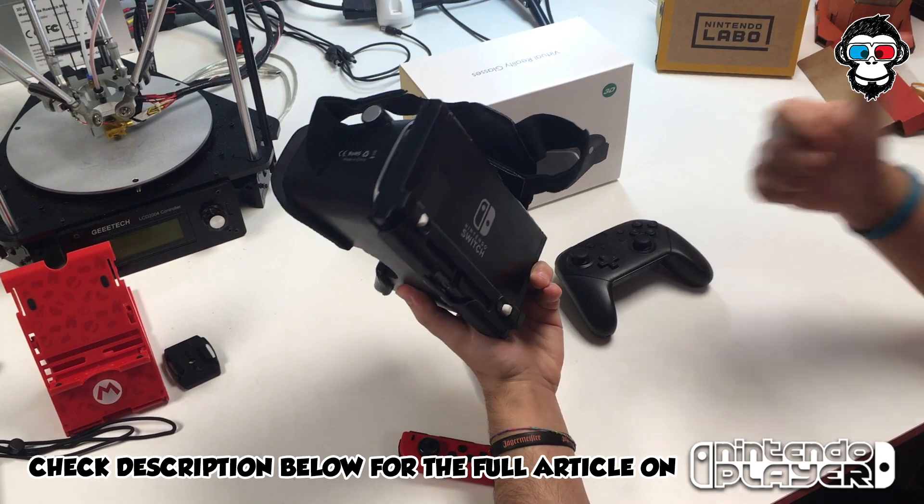The Pro Controller. Yay! Bye, bye. Thank you!